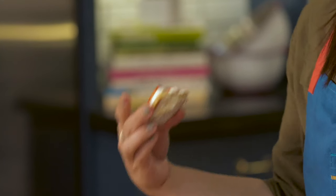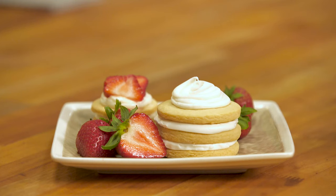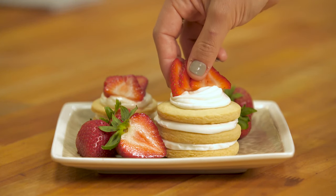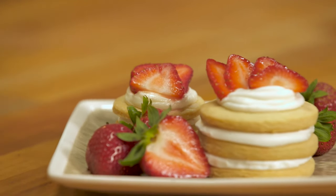We have the nice, crispy, crunchy cookie, the really smooth, rich buttercream, and the strawberries really just pull it all together because you have these nice, juicy, refreshing strawberries. It really balances out the cookie and the frosting. You should go make these.